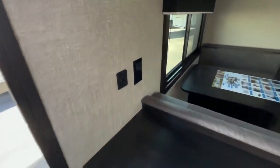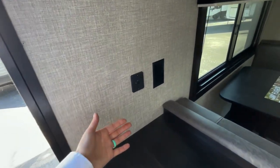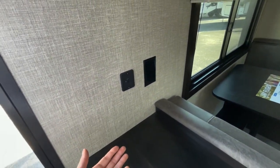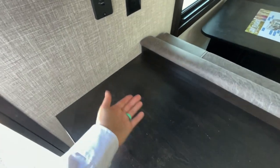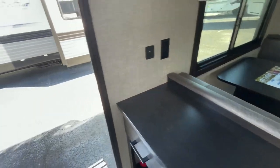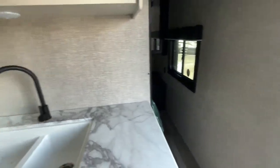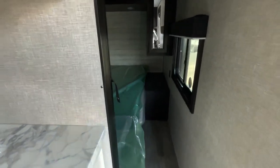You do have some ports here for charging. This is super nice — you could just set up your charging station for your phones and things like that out here, and your bedroom is back there so you get a little bit of quiet time. We'll start in the back bedroom and then come up front.